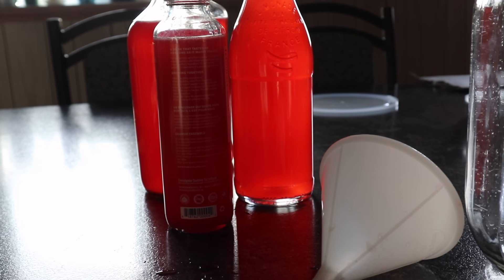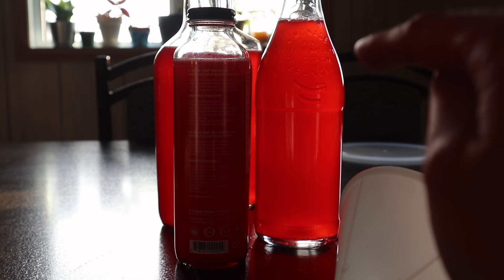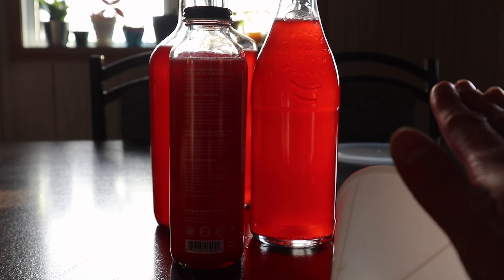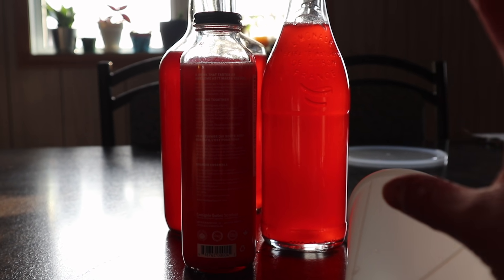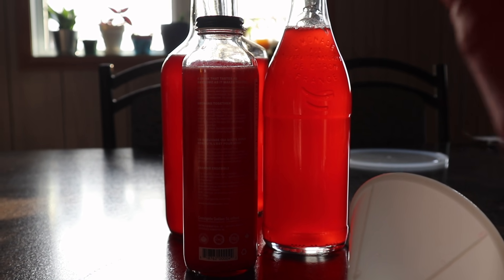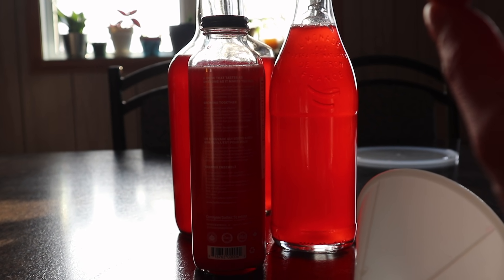There you have it — four beautiful bottles of kefir. After bottling, some people put their kefir on the counter so that it gets fizz a lot faster. But if you do that, you have to remember to burp your kefir, otherwise it might explode on you.